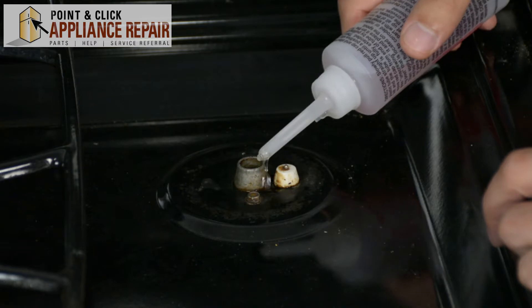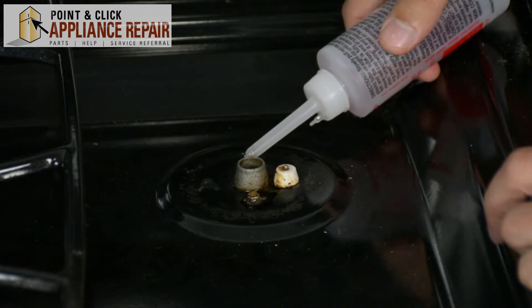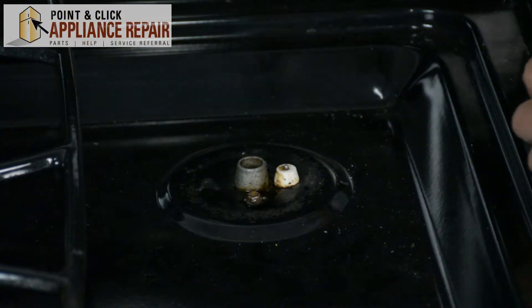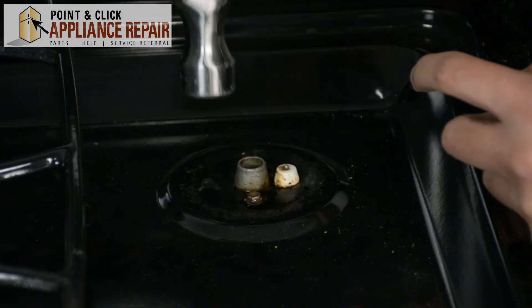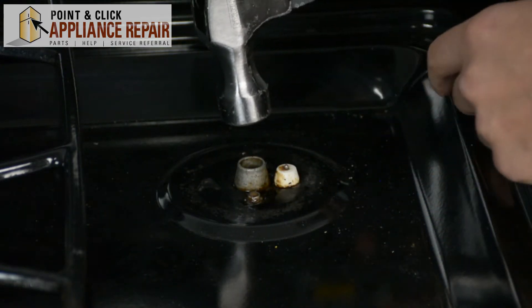So I want to pour a little bit on each one and let it sit for a couple of seconds. Then, if you take a look at the instructions on the bottle, it says that you should tap it with a hammer or something, because that'll help get the Rust Buster inside all the cracks and the nooks and crannies.